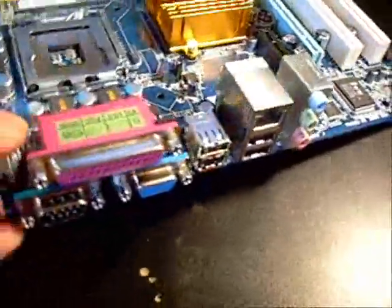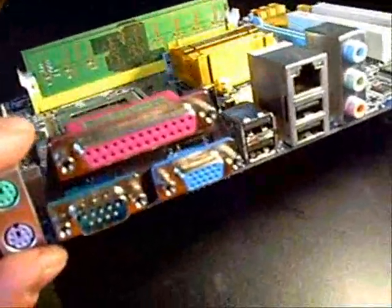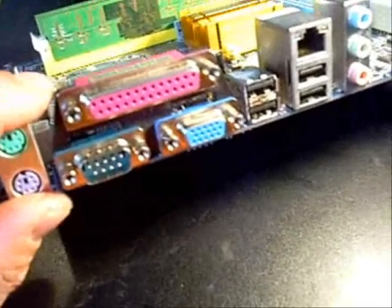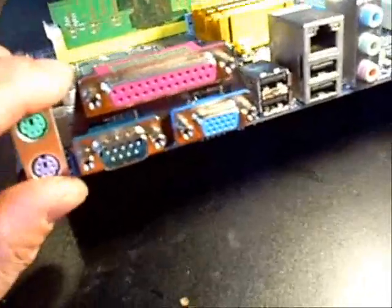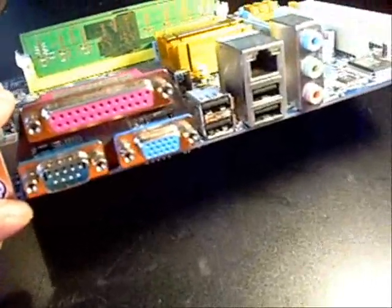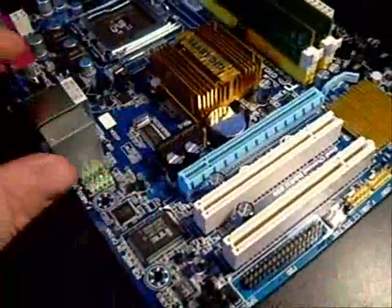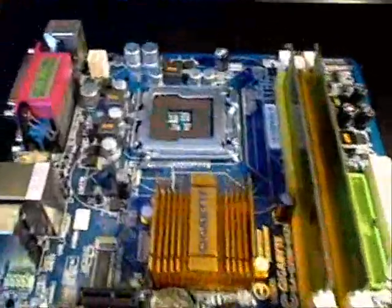We're going to spin it around to the back so you can see the connectors and some of the nice advantages. It has onboard video — I think it's the Intel GMA 3100. Not great; good for browsing the web and maybe some Flash games, but not a great gaming chip. You definitely want to add another card if you want to play decent games. It does come with Gigabyte LAN, which is nice for a super fast network connection for transferring files. Unfortunately, it only has standard audio — no 5.1 or 7.1 surround, just a stereo connector.